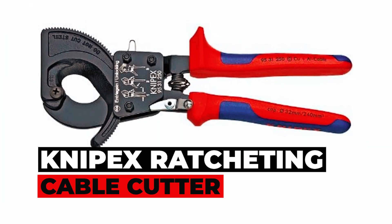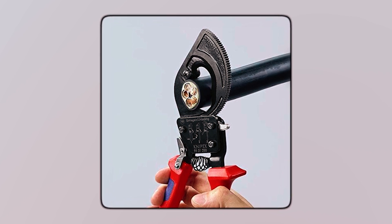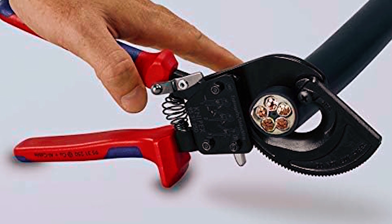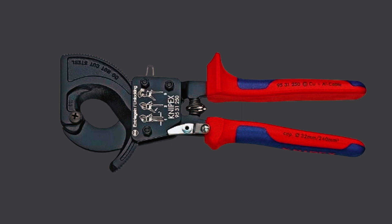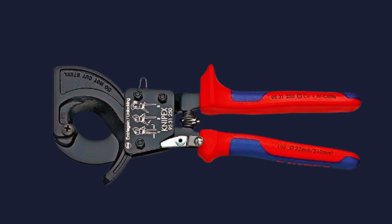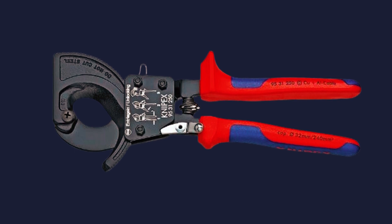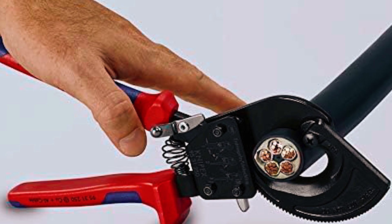NYPEX Ratcheting Cable Cutter. Discover precision in every cut with the NYPEX Ratcheting Cable Cutter. Designed for copper and aluminum cables, it can tackle multiple stranded cables with ease. The ratchet action keeps cables tight for rapid, straight cuts that require minimal effort. Lightweight and compact, this tool is perfect for confined spaces. Made of high-grade special tool steel, it's forged and oil-hardened for durable use. The anti-slip rubber handguard ensures a secure grip.